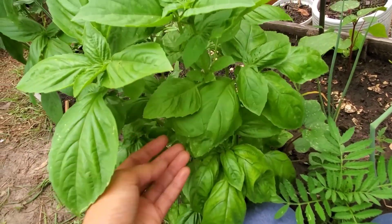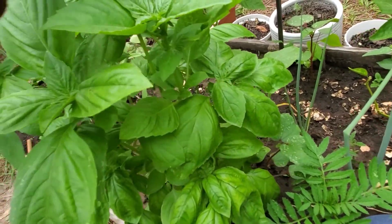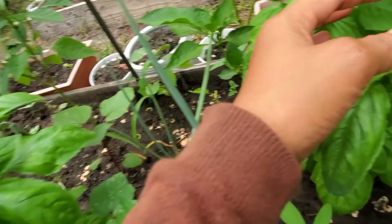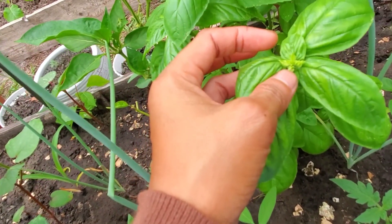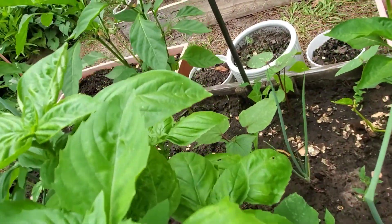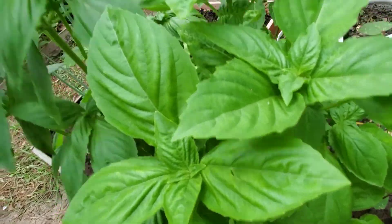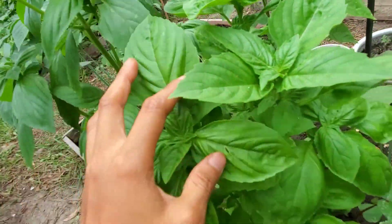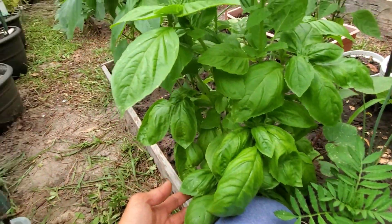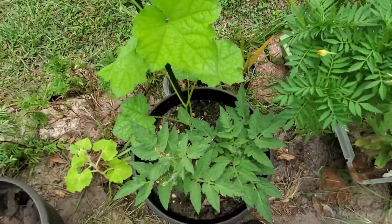This is one of my favorite basils — this is an Italian large basil. This one has already started to flower, so I'm going to pinch it because when basil starts to flower its flavor really changes. I really love this basil; it's very, very nice.